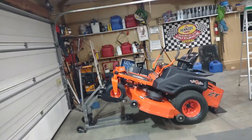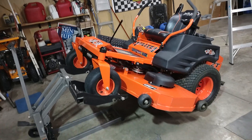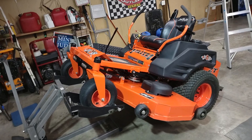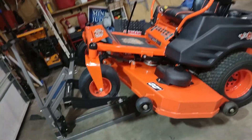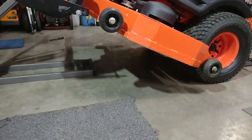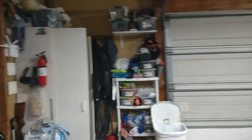We've got a Bad Boy ZT Elite here — this is a 2015 model with a 60-inch mower deck. From the factory, they don't have a grease zerk for the mower deck bearings. Let me grab my light so you can see up underneath there.